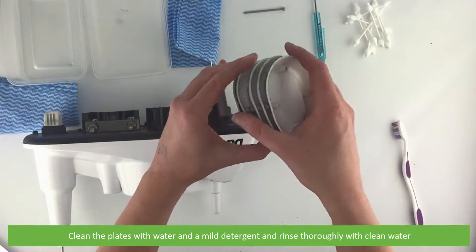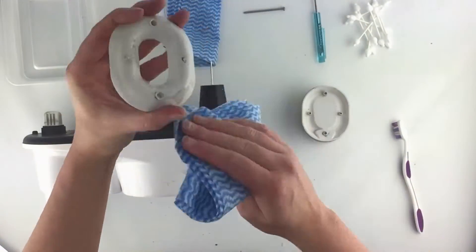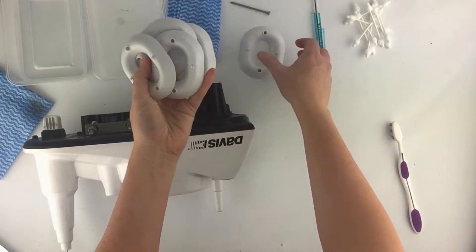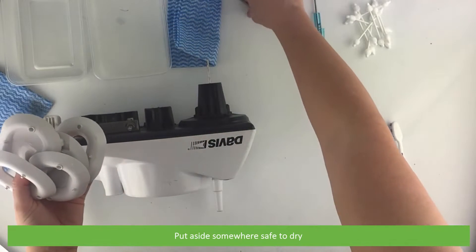Clean the plates with water and a mild detergent, then rinse thoroughly with clean water. Once the shield plates have been cleaned, put aside somewhere safe to dry.